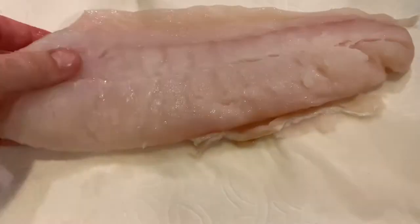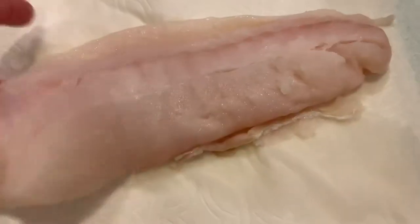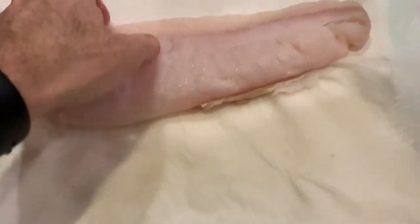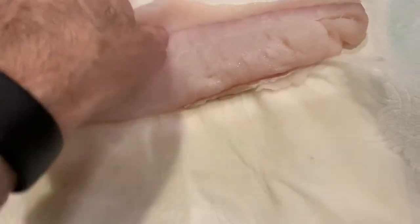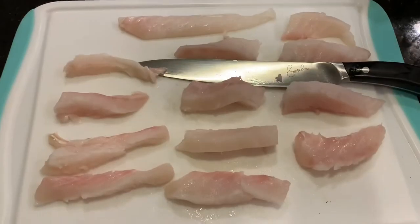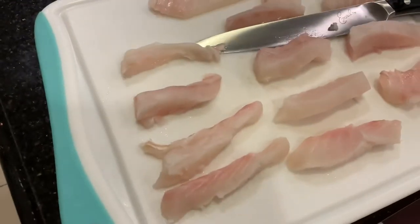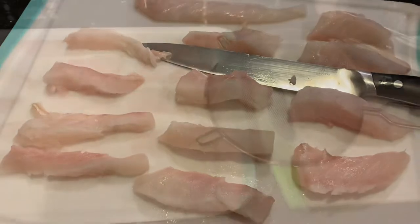Here's the halibut that we bought. It's a pound and a half. We bought it fresh off the dock from the fishermen, filleted it, and I'm just kind of drying it off a little bit. I had frozen it because we bought it on Sunday and today is Tuesday night, just defrosted it, and I'm going to cut it into strips. They said to cut it into one-ounce strips. We had 17 ounces so they're a little bit over one ounce.